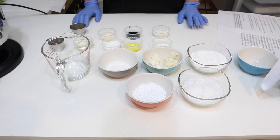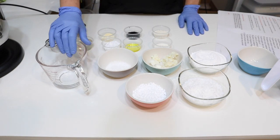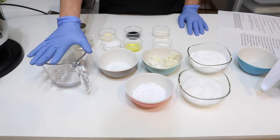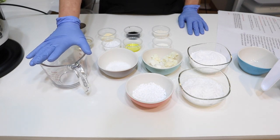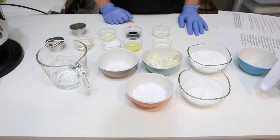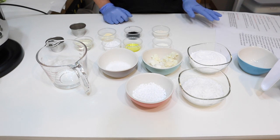I have everything weighed out. This is what we're going to melt — our melt-down ingredients. Just like the previous bar, there are things we need to melt down; it helps stabilize this bar and keep it in a solid puck form. I'll go through the ingredients.